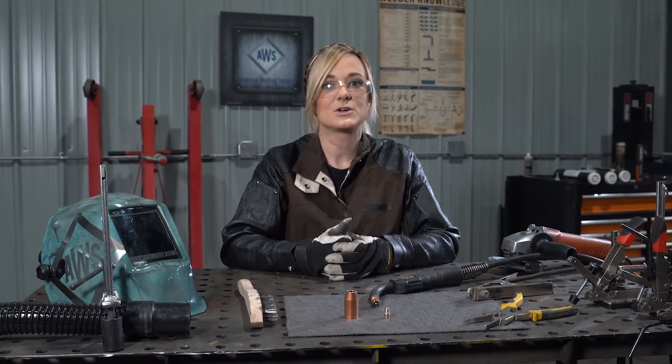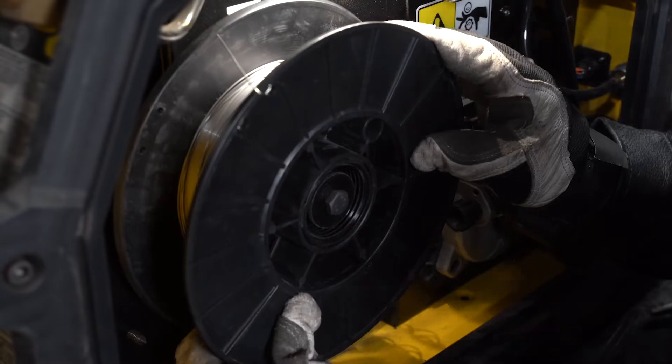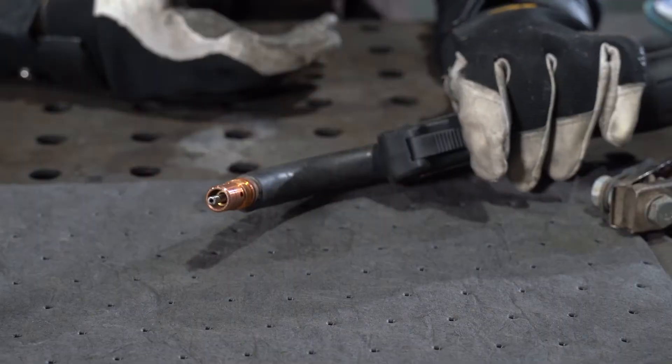Remember, when welding, ensure you're in a safe environment utilizing the correct PPE. The first step is to load a spool of wire into the machine. Then run the wire through the drive rollers, pull the trigger on the gun, and pull the trigger until the wire comes out the tip of the liner.